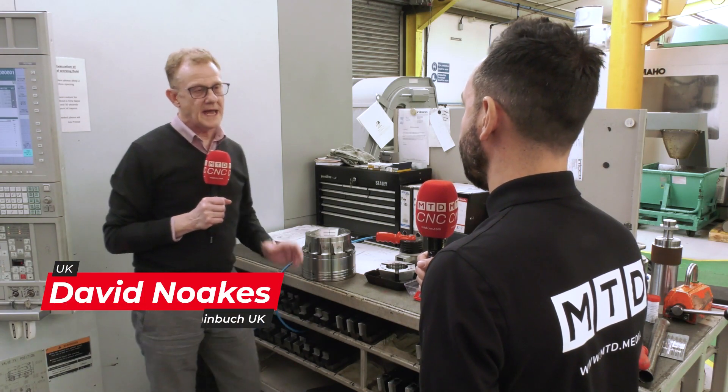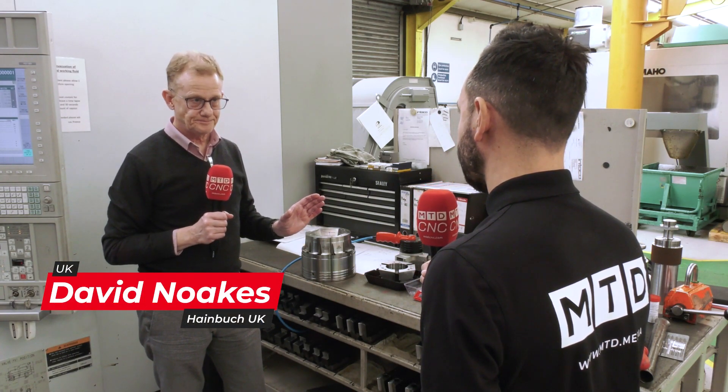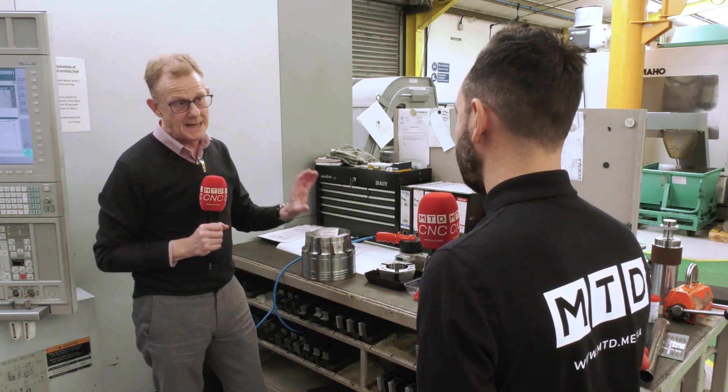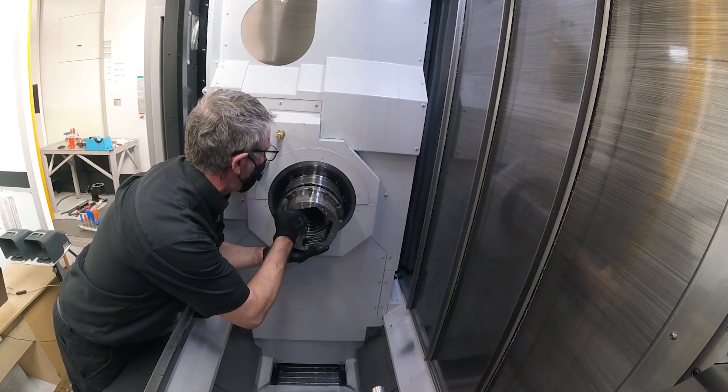One of the key things you need to know is the spindle taper of the machine, because this is the part that the flange mounts to and that mates to the machine, so the chuck is going to run through and fit correctly.